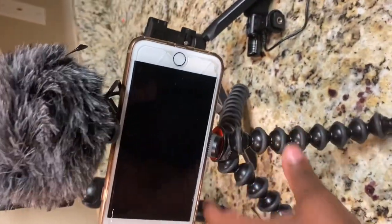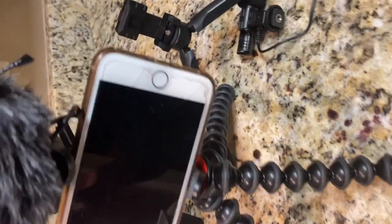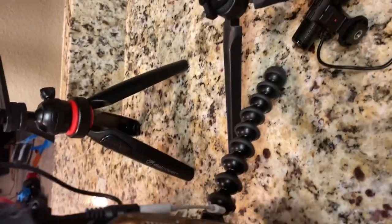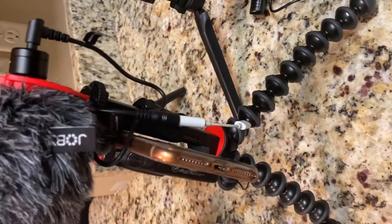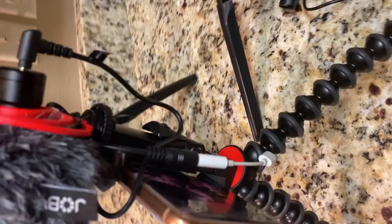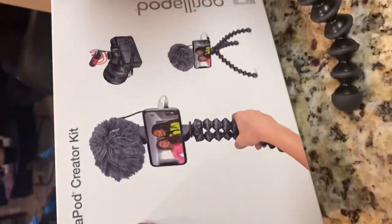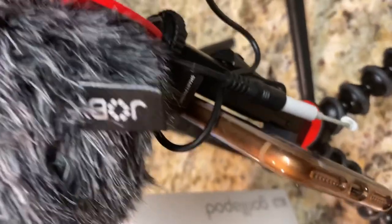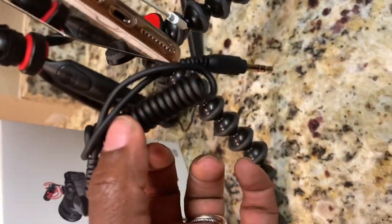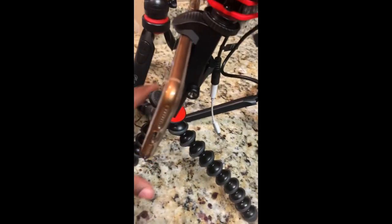I'm going to be taking it to the gym to show you guys how I vlog, how it's convenient for me, and why I like to use my phone instead of buying a camera. I've been vlogging for a couple of years now — not consistently, but I do my workout videos and I also have another channel. In the box it comes with the mic, this little windscreen dust ball, and two cords: one for the iPhone and one for the camera, so anybody that wants to vlog or use it with a camera can as well.